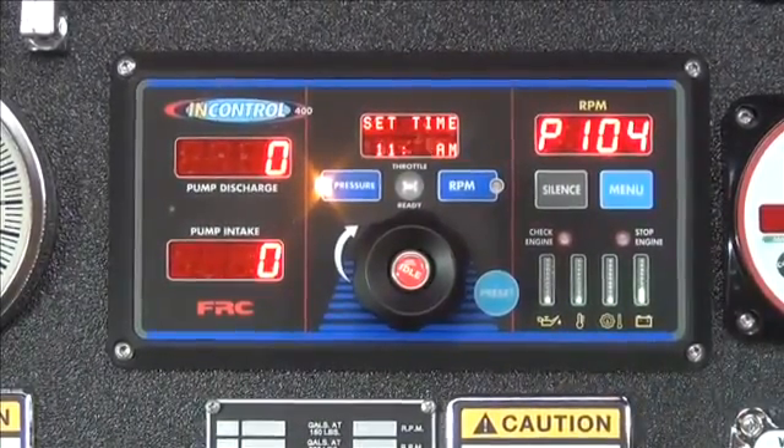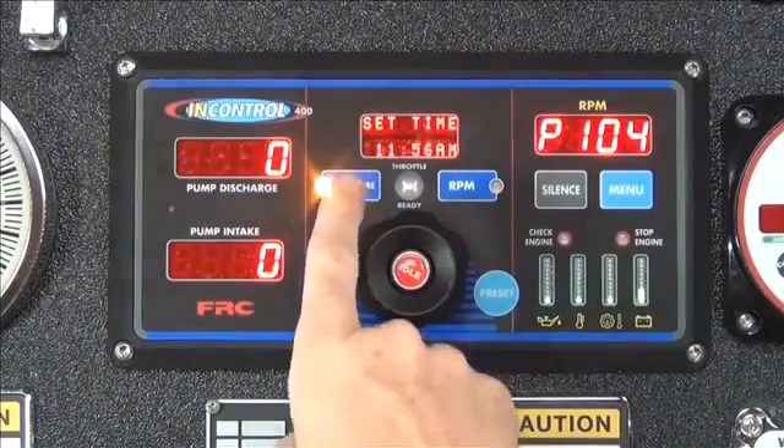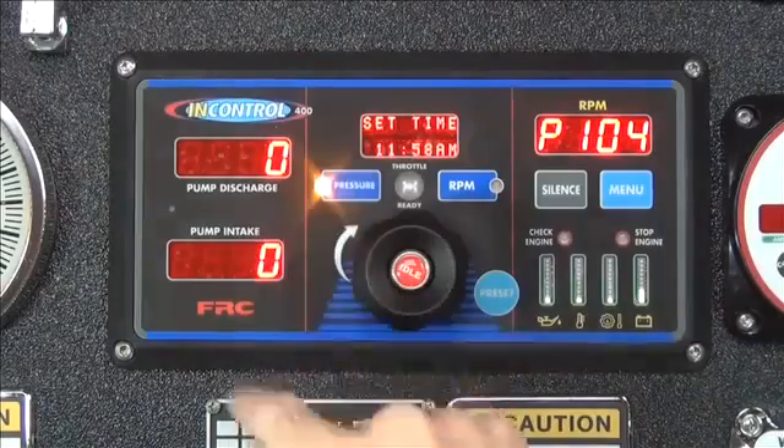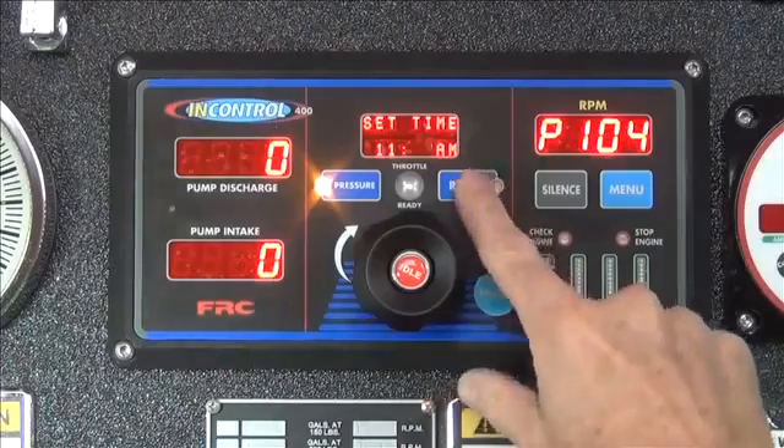The minutes are now flashing and can be changed by pressing the pressure button to increase the value, or by pressing the RPM button to decrease the value.